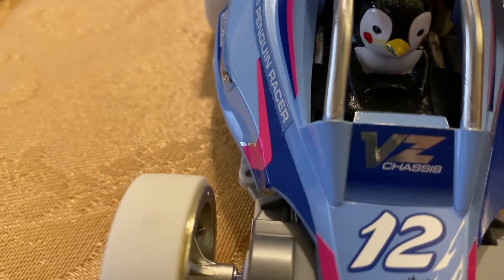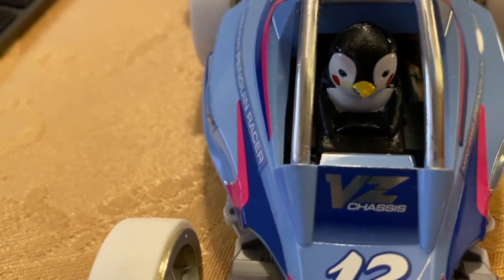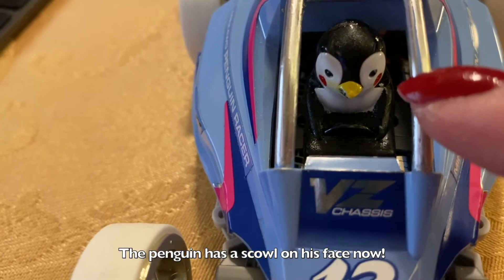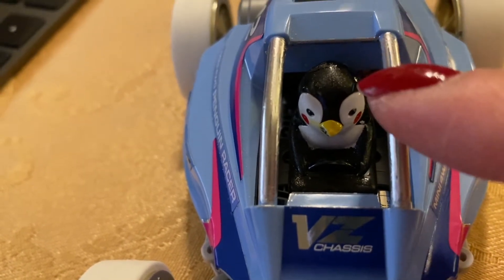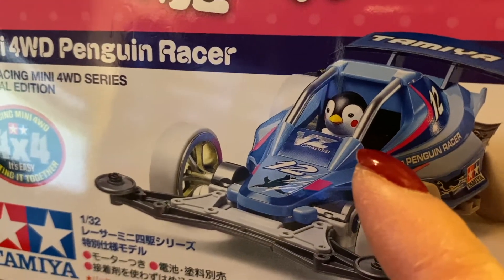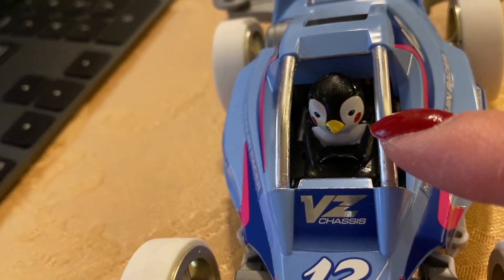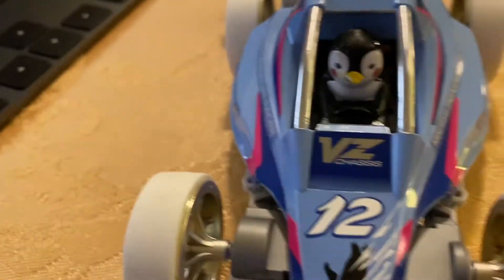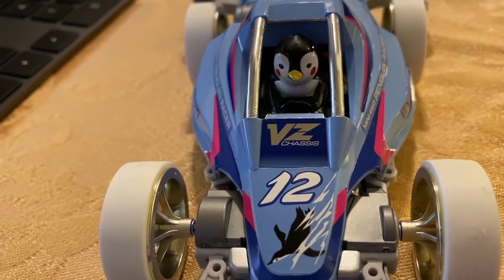It basically started melting the existing paint right off the penguin — the paint on the beak started coming off after I put that top coat on. That's terrible. I heard these are hand-painted, so that's probably the big reason why you don't want to try anything slick with hand-painted characters — just leave them as is. Maybe I should have used spray lacquer instead. Anyway, that's a tip: don't use nail polish top coat on your characters.